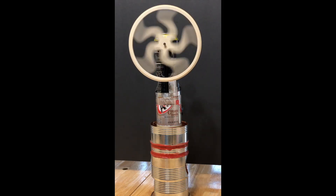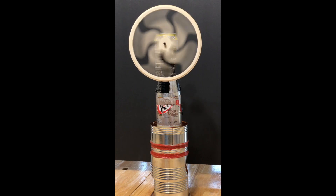Here's a little engine I made following the instructions of fellow YouTuber Leandro Wagner. You will see a link to Leandro's instructions in the description below.